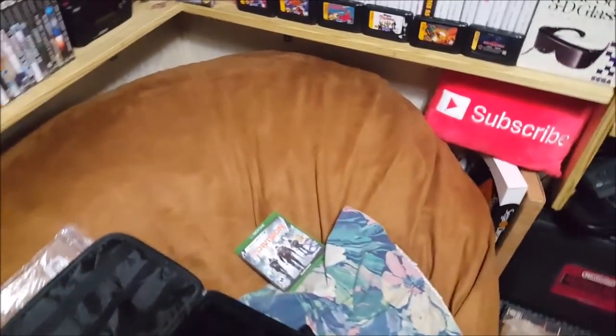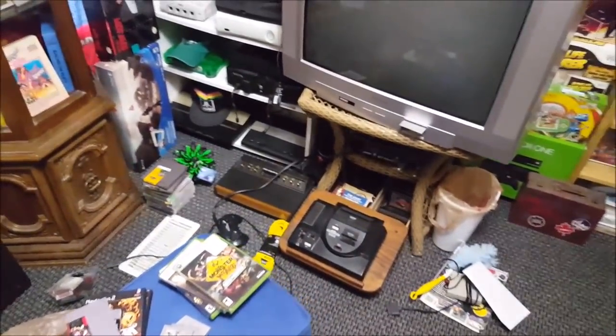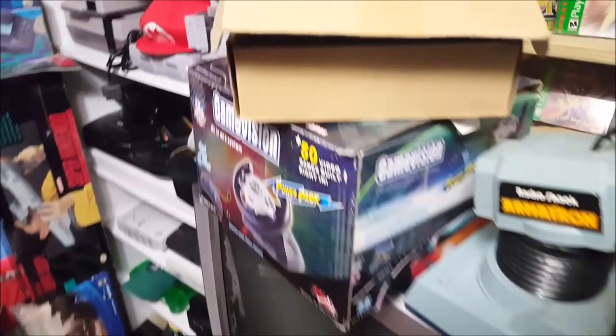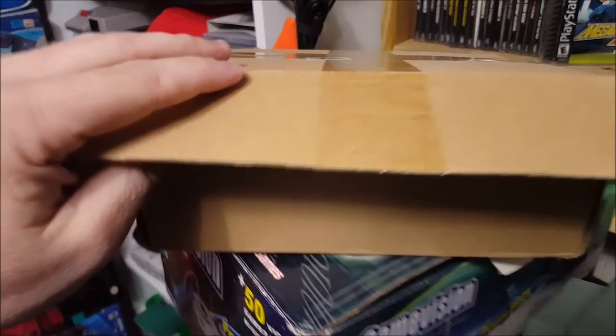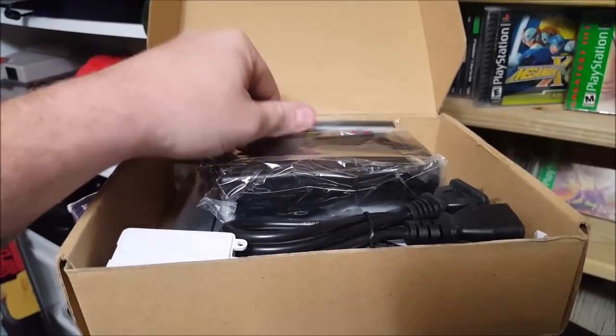Let me tell you the big news for today, and I hope you are all as excited as I am for this. Check this out right here — oh my god, look at this box. Oh boy, we got the LED lights! They finally came in.